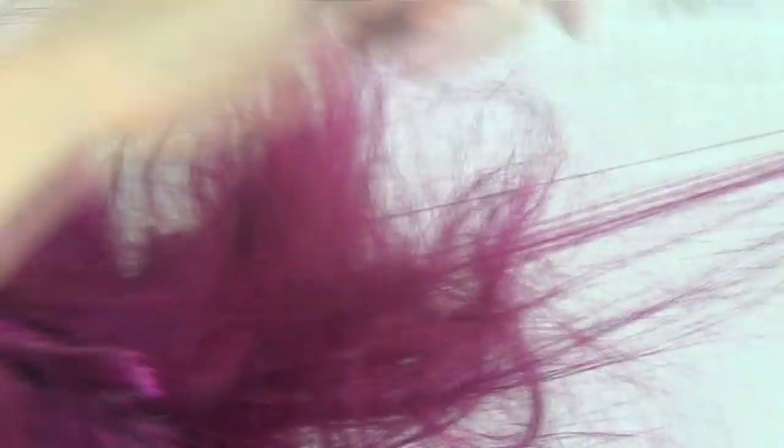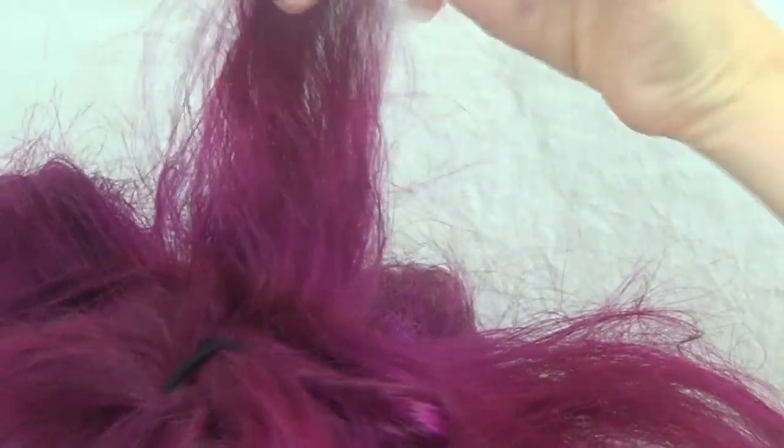Backbrushing is really useful when you have a style where you've got to fill up an awful lot of room with hair. Think of styles worn by Adele, big poofy 1960s styles. You take the hair from near the end and flick it towards the root and up. It gives you an awful lot of volume with great amounts of air between each hair — it's a very fluffy backbrushing, very different to the very rigid root backcomb.